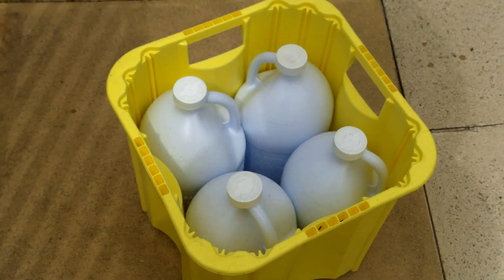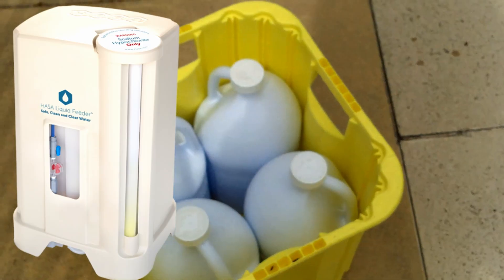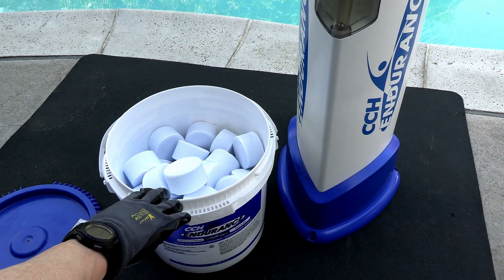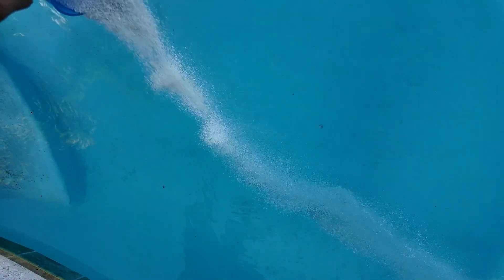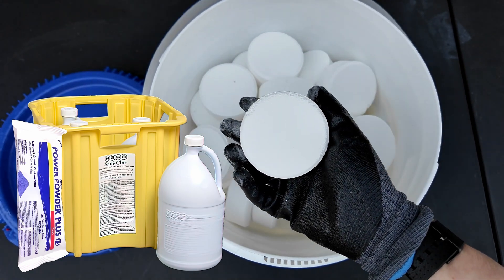Liquid chlorine and calhypo do not contain any cyanuric acid. If you're going to use those as your primary sanitizer, you may want to use a liquid chlorine feeder or add liquid chlorine every three or four days during the summer, and also add calhypo to the pool every three or four days during peak summer days. That's why trichlor tablets are great to use in combination with calhypo and liquid chlorine.